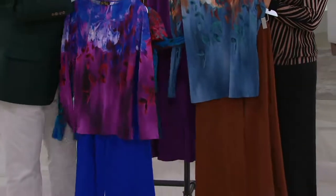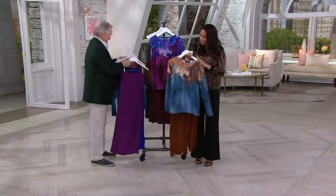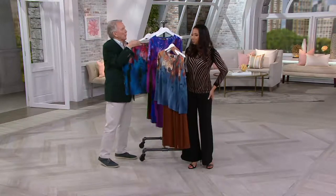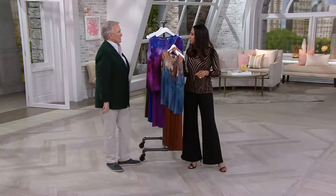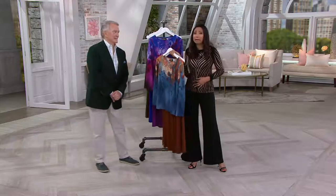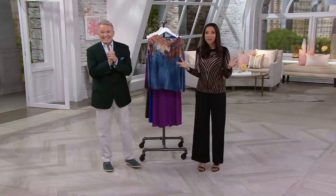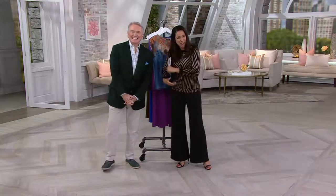These pants are so comfortable. A lot of pants look lovely in the mirror but then you sit down and go 'oh.' These have a full elastic waistband so they're easy all day — no unbuckling after a few hours. If you have a minute, give us a call — we'd love to talk to you. Bob is here and we have some time, so let's take a call or two.